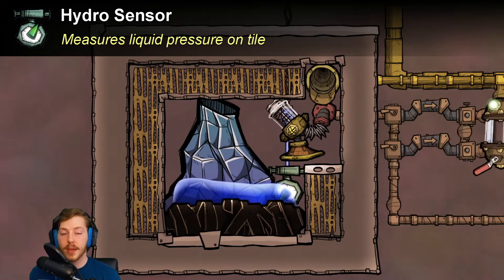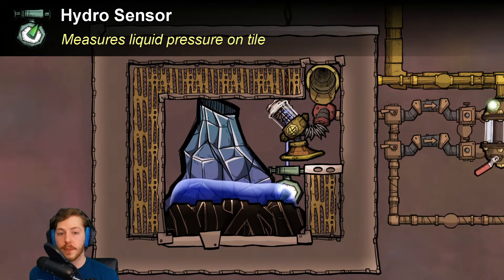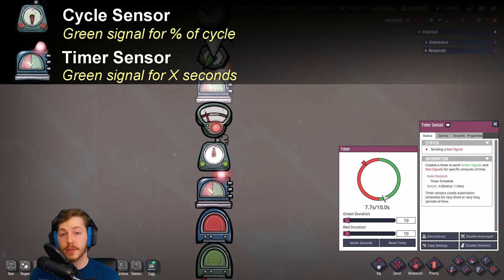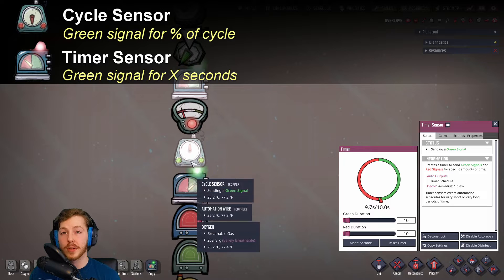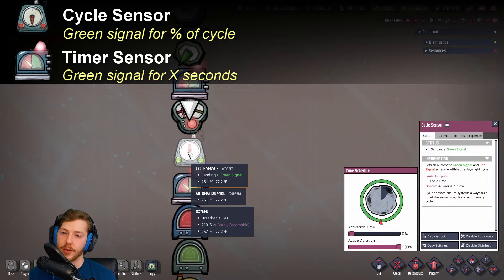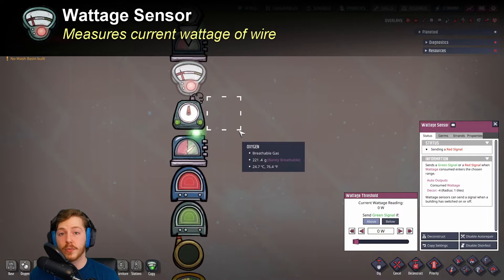Next up we have the hydro sensor, which is pretty much exactly the same — it just measures the amount of liquid on that specific tile and is a really useful tool for controlling liquid flow. After that we have two timer sensors: the timer sensor, which measures in seconds, and the cycle sensor, which measures in percentage of total cycle. That's kind of confusing, so I'd recommend just using the timer.